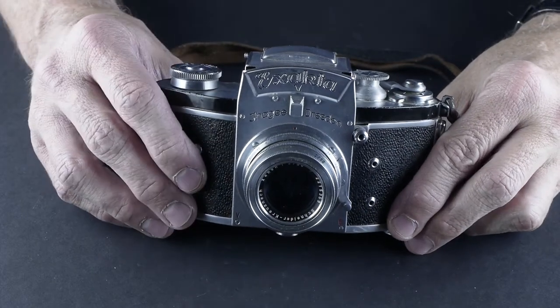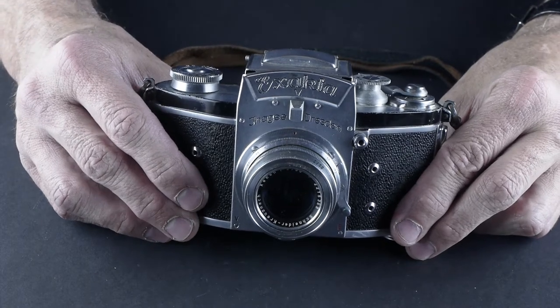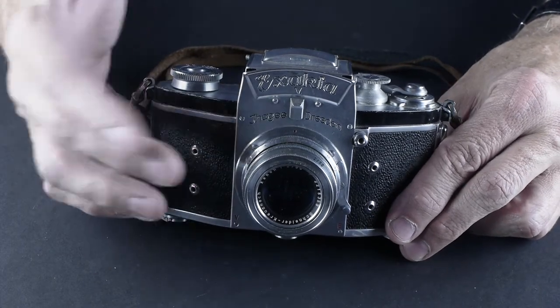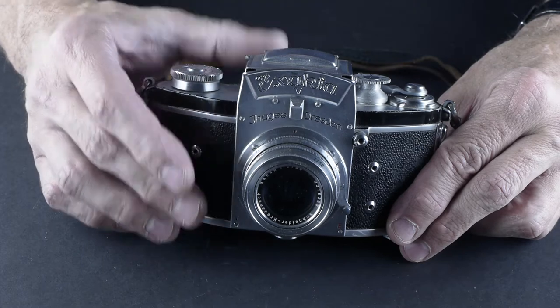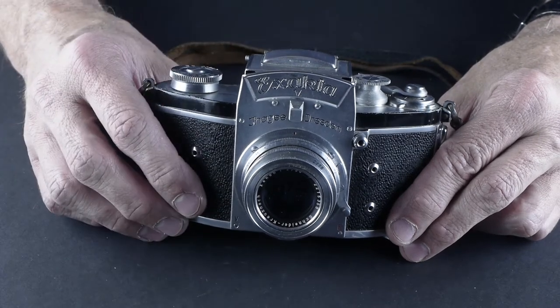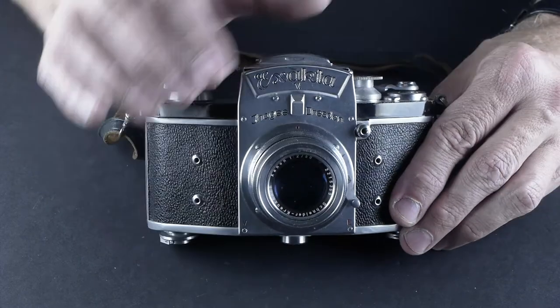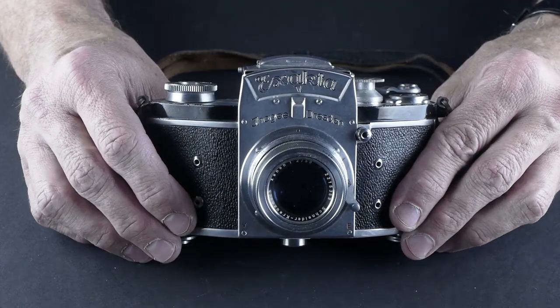Here's an extra special kind of camera. This is an Exakta, which was made in eastern Germany. It's got a Schneider Xenon 50mm f/2 lens, which is a really good, well-made lens. Schneider's a good lens company. And everything about the Exakta is a little bit on the ornate side.